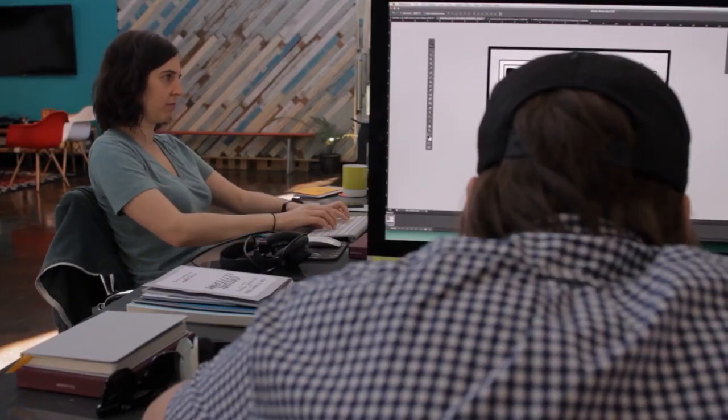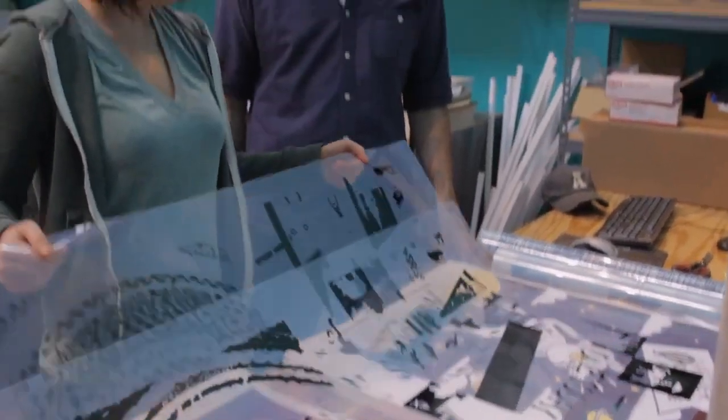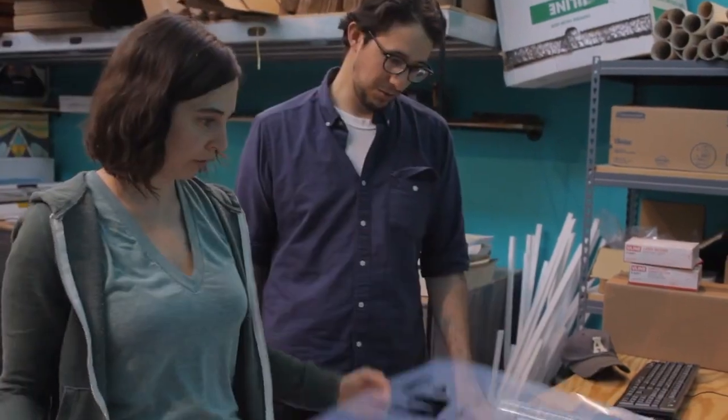Usually most of the stuff starts digitally. We'll receive a file from an artist, separate them to our specs, and it's one piece of film for each color of the print.